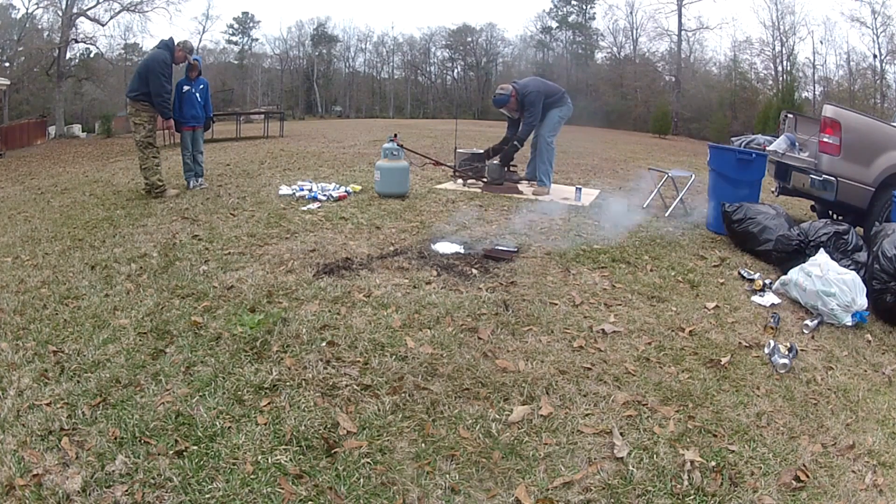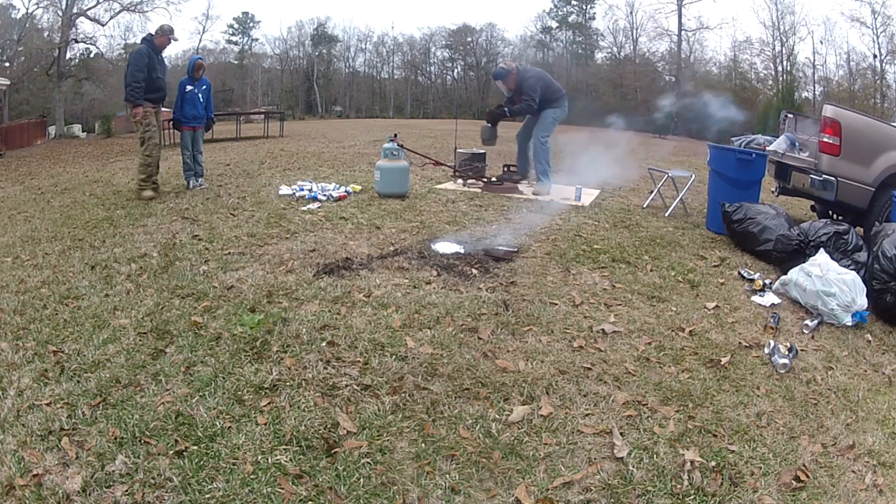Once I get the crucible back into the foundry, we cranked it back up and started melting more cans.